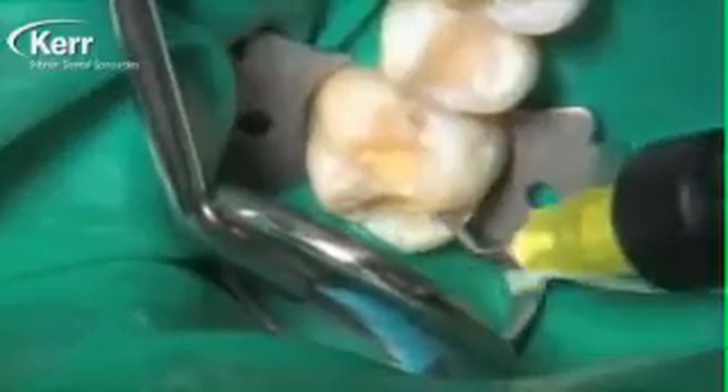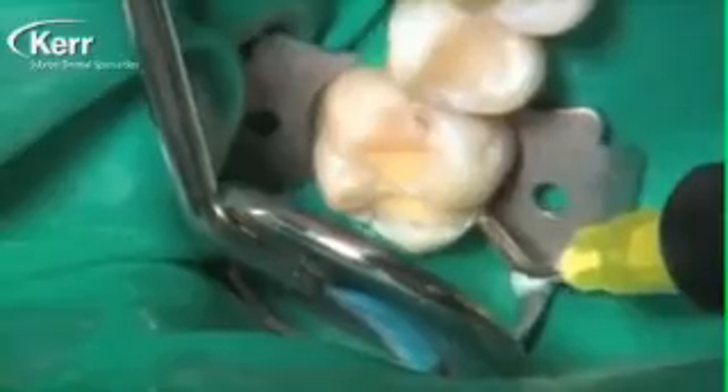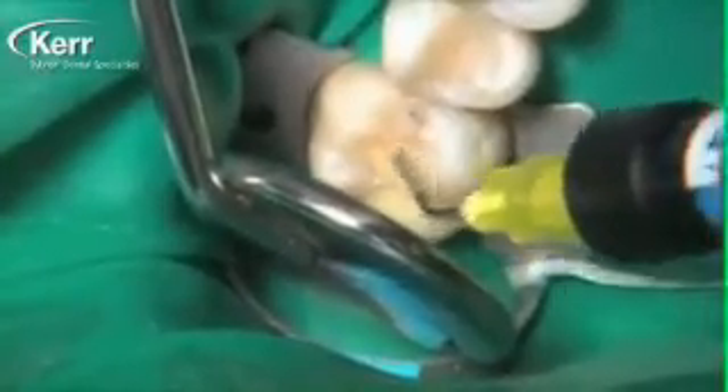We begin curing for 20 seconds because of the shade A2. As I look at these preparations now with that first layer of liner built in, I realize they're shallow enough that I can actually use the Dyad Flow as the entire restorative material. On larger composites I like to use something stronger like the Herculite Ultra we used on the tooth in front, but for these smaller restorations most dentists I talk to do use a flowable composite — and now you can use the same composite you used as a liner for your final restoration.